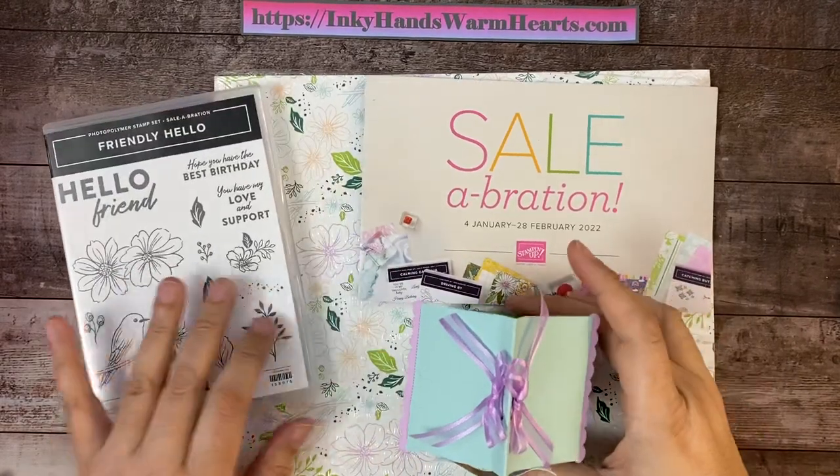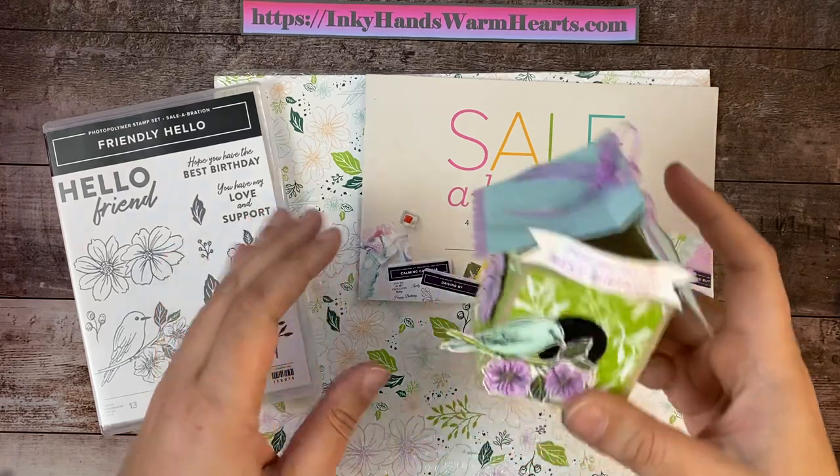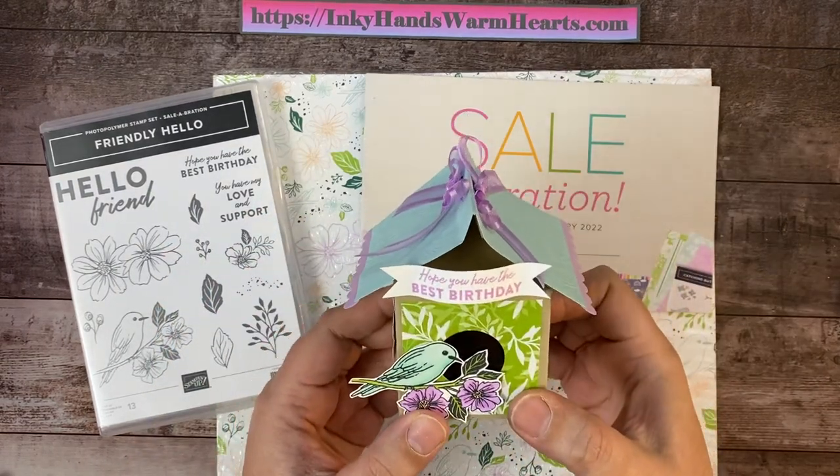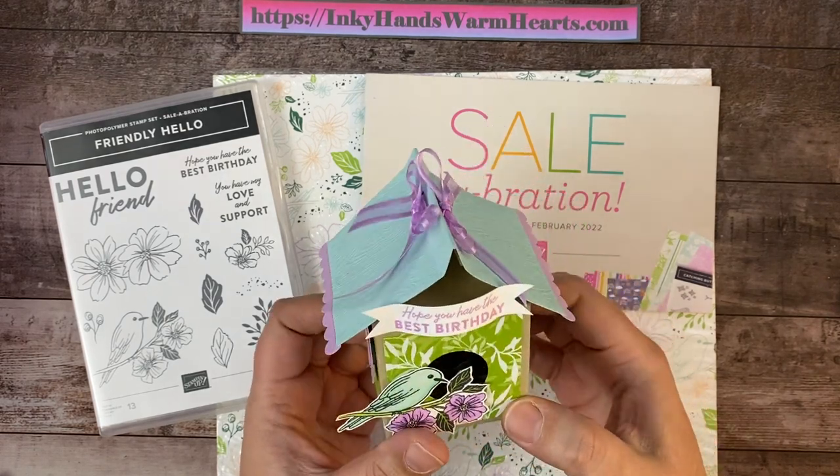Hi everybody, it's Kelly with Inky Hands Warm Hearts. How are you guys today? I am bringing you a really fun video — we're going to be making this adorable birdhouse. Isn't it so cute? It is basically a milk carton and I will show you how to put it together today.